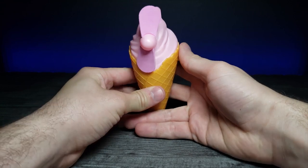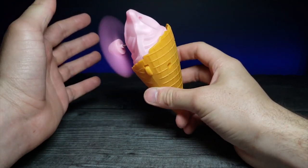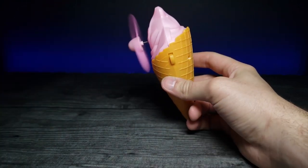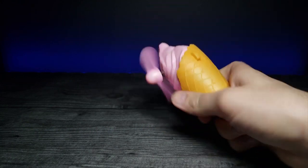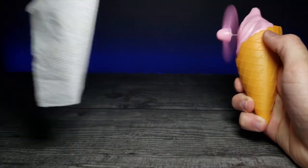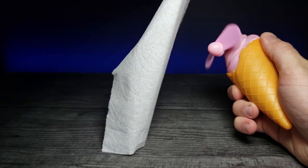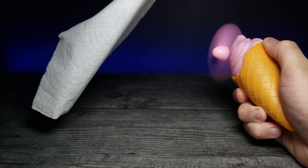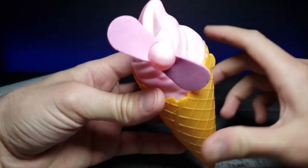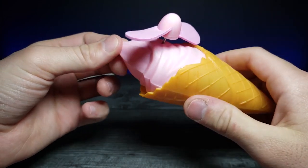Let's turn the fan on and see how much wind we can get. I grabbed a paper towel to demonstrate — it gives a pretty decent amount of air. I find this really cute and interesting; it's not often you see an ice cream cone fan.